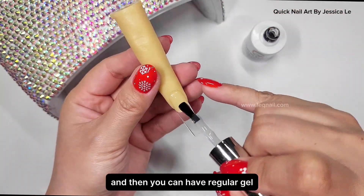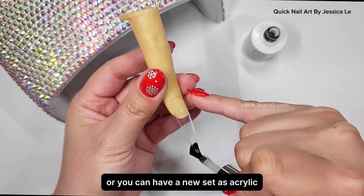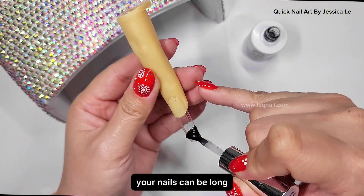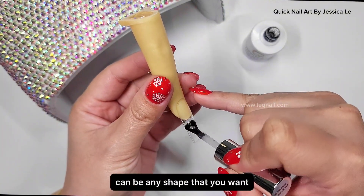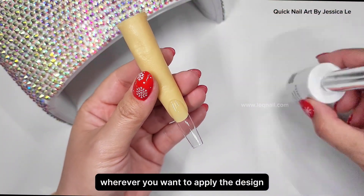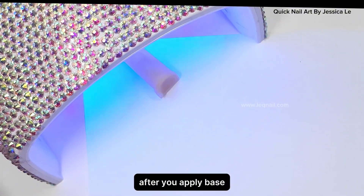Then you can have regular gel, or you can have a new set as acrylic dip or gel extensions. Your nails can be long, medium, or short — any shape that you want. Wherever you want to apply the design, go ahead and create a background first. After you apply base, let it cure for 60 seconds under the lamp.